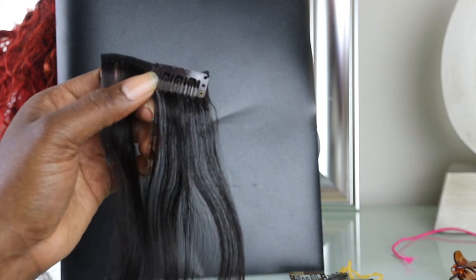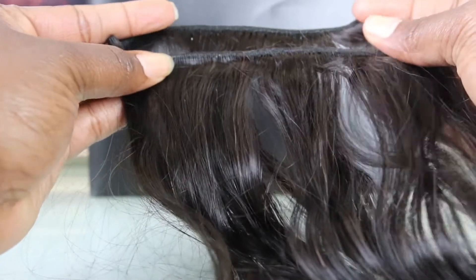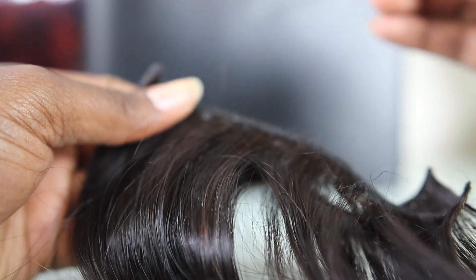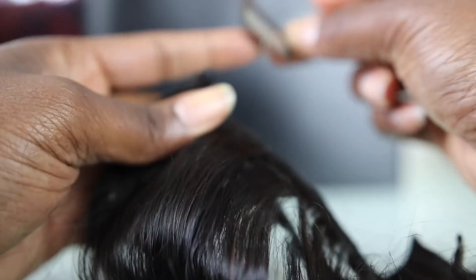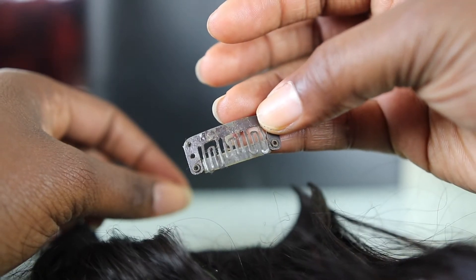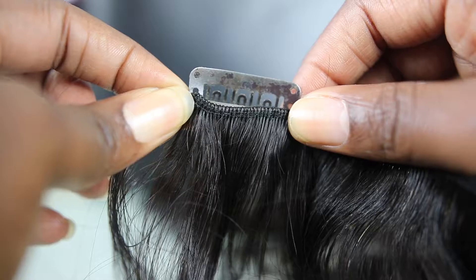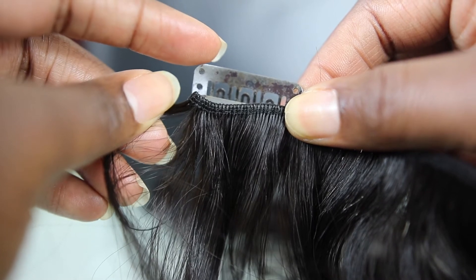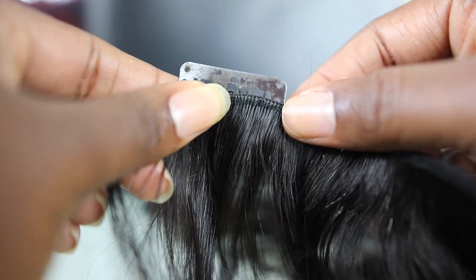Let me show you guys how to do it with two wefts. As you guys can see, now I have the two wefts here. So what I do is I get a clip and make sure that you are sewing on the back, the outside of it, not the inside — because the inside is where you're going to be clipping it to your hair. Make sure you are sewing on the back side. I will sew this piece down first, then get the other weft and sew it up here, then go across the top and sew right here on that weft, and then on this weft I will finish off by sewing it down here.